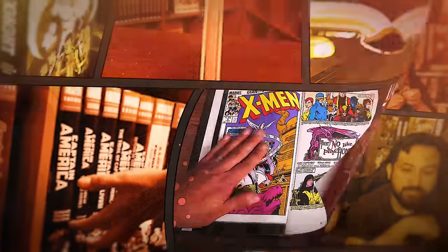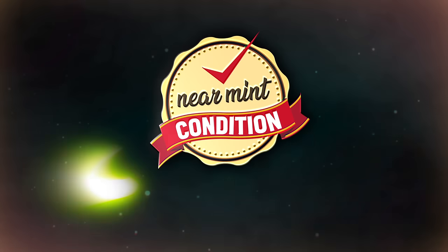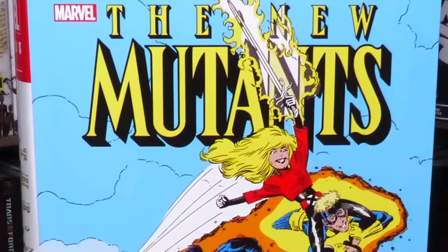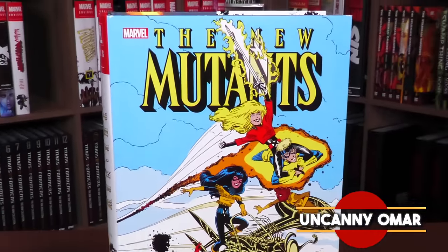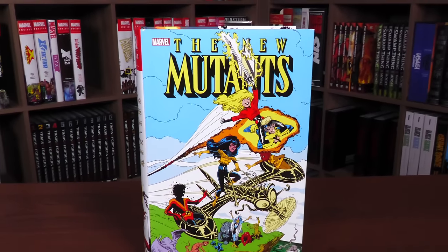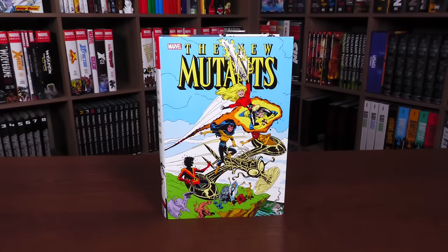From Near Mint Condition, the home of Collected Editions. That cover is so awesome. Absolute Format is the best way to own this story. Time to empty those wallets and fill those shelves. How's it going, all you mentees? Uncanny Omar here from Near Mint Condition, the home of Collected Editions. Join me today for your advanced look at the New Mutants Omnibus Vol. 3 from Marvel Comics. Let's go ahead and get started.